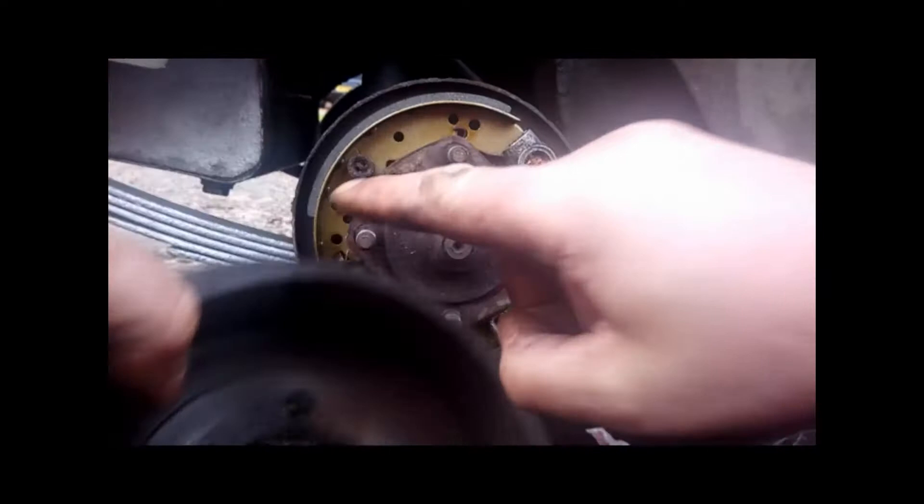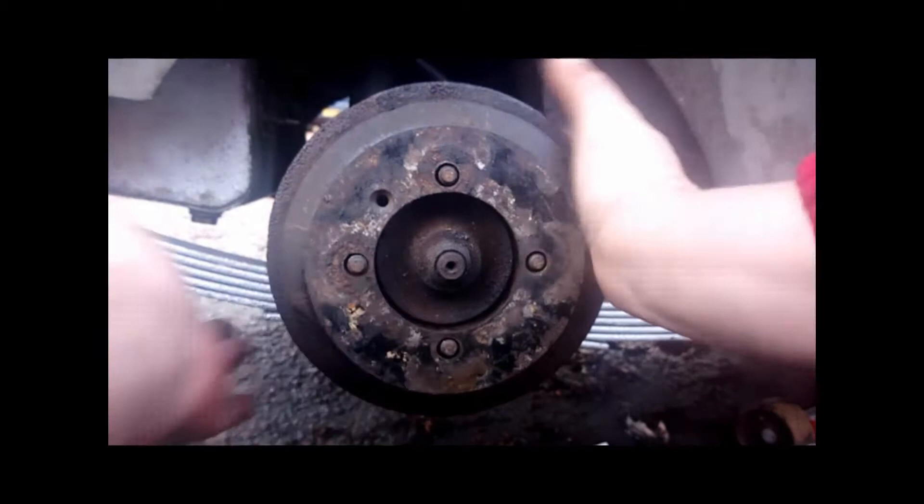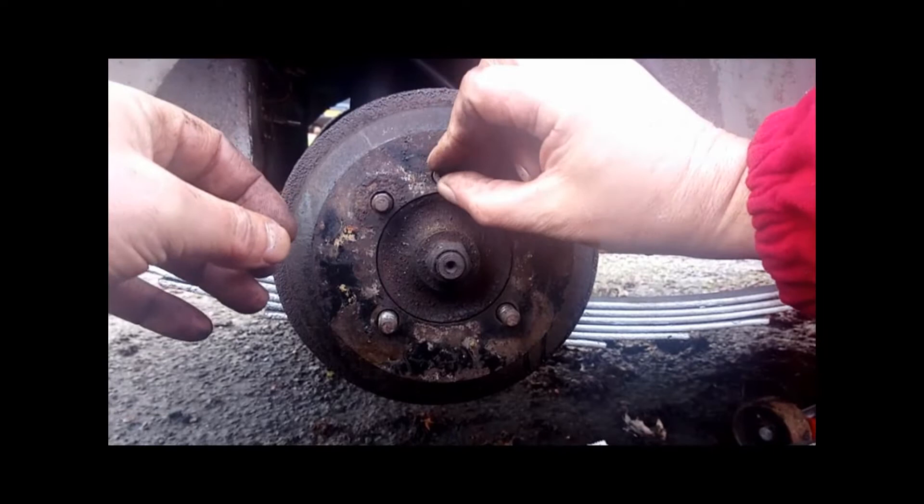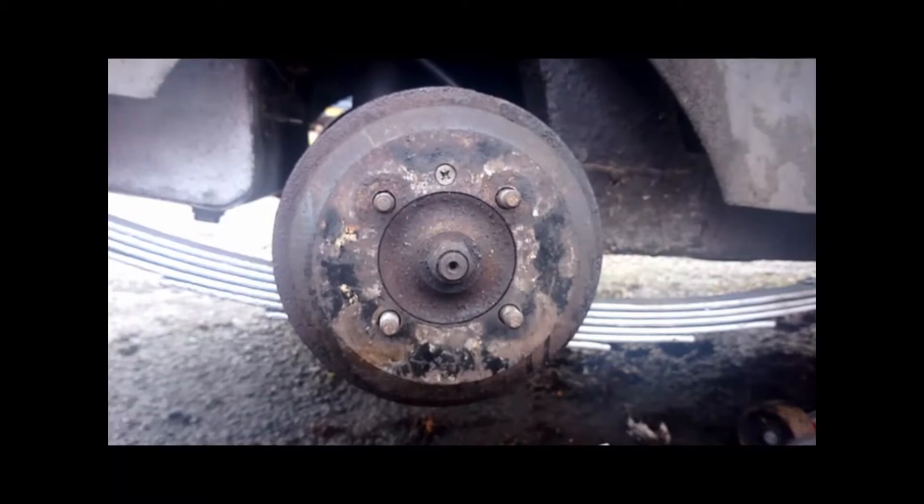All nice and clean in there now. This little screw hole here lines up with the drum, so make sure this is where you position the drum when putting it on. Just push the drum into place — the hole lines up nicely. Put that retaining screw back in. You can actually get away without this screw, but it was always recommended to fit it if it is there.